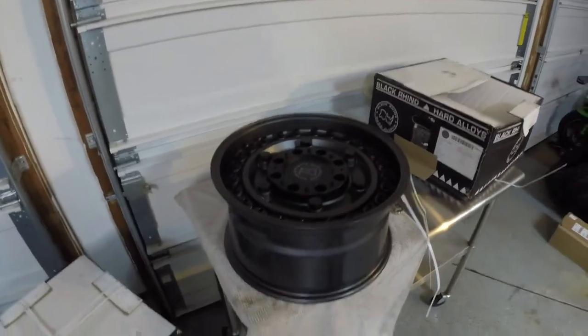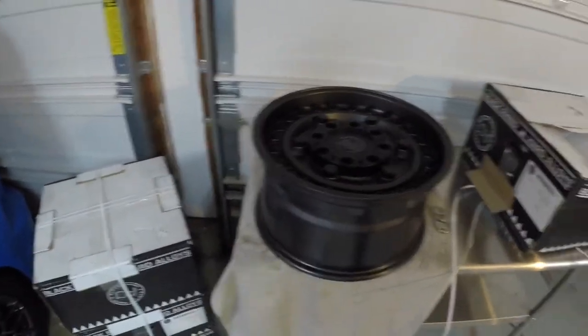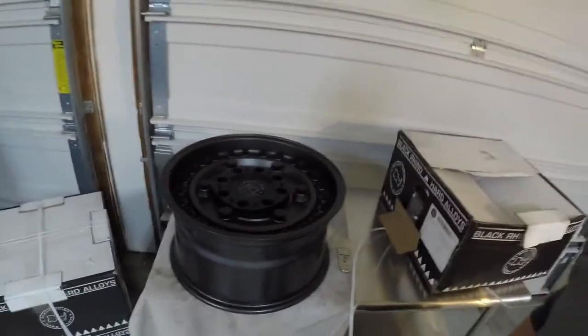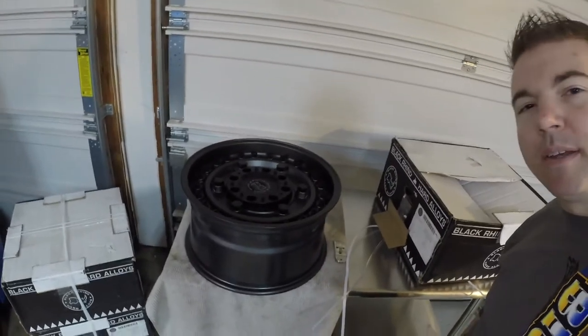Alright, that concludes the video. Thanks for watching. Please subscribe and hit the like button if you liked it. We're going to get these mounted — tires mounted to the wheels — and we are going to be putting them on the Jeep. Thanks for watching.